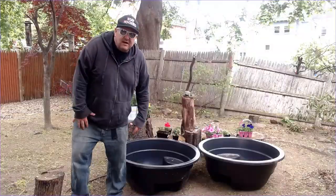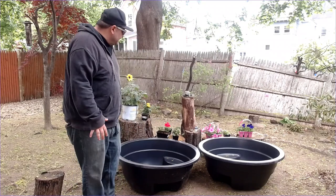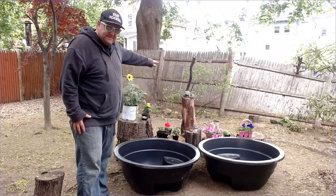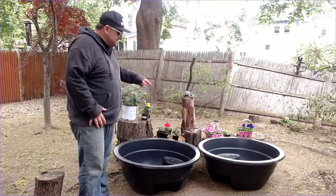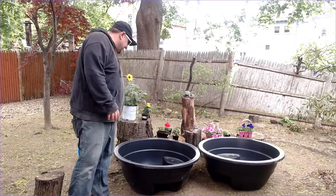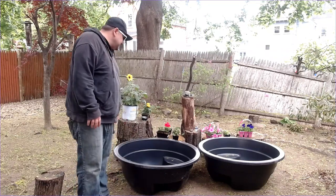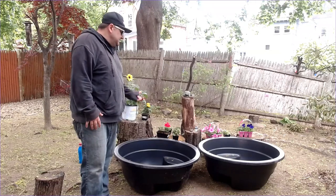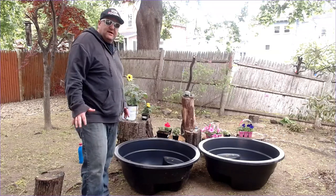I'm going to go get changed and meet you guys out back. So what I'm going to do today is move all this over to where I want the pond to be and start to design it. I've got these 35-gallon pond liners from Home Depot — they were about $30-$35 bucks each, so that's 70 gallons. It's big enough for what I want.